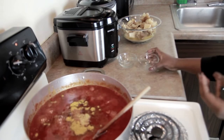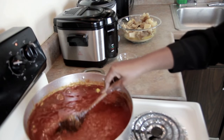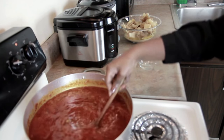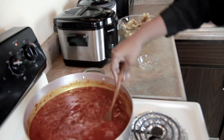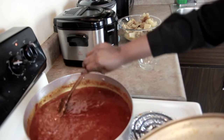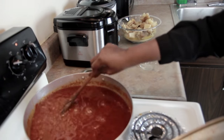Stirring everything in. I'm going to leave it on medium-low and allow it to cook for another 20 to 30 minutes before I add the meat.